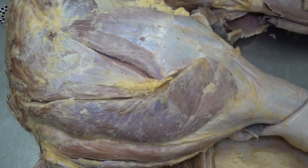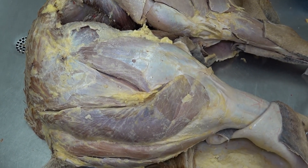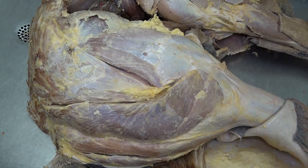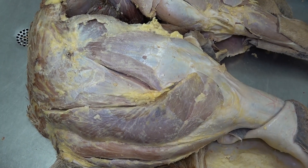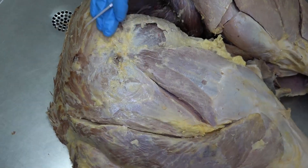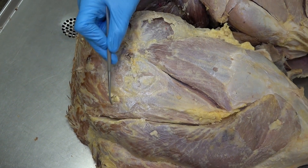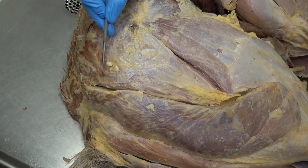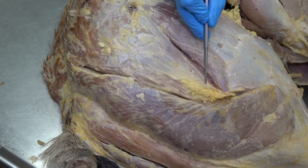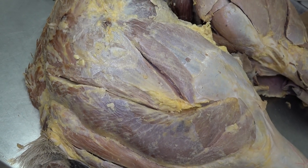We're looking at the lateral aspect of an equine pelvic limb, examining the hip muscles on the superficial side. Starting dorsally and working ventral, we see this very large chunk of muscle up here — that's the middle gluteal muscle. On the ventral aspect of the middle gluteal is this v-shaped muscle, which is the superficial gluteal.